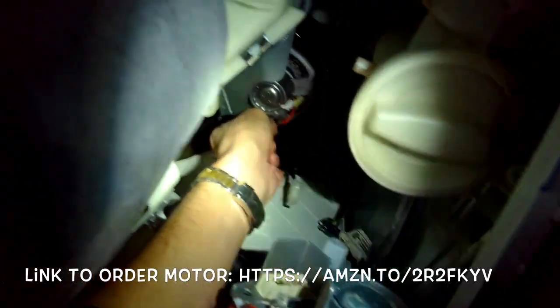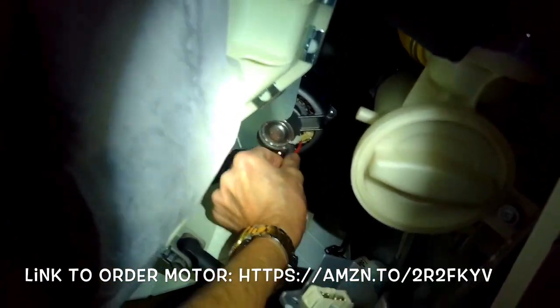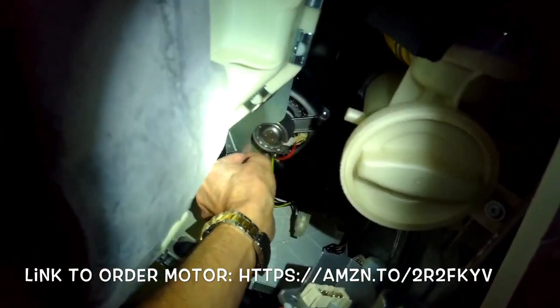If you have a multitester, there are a couple of tests you can do with the old motor just to confirm that it's having trouble — you look for certain resistance values.